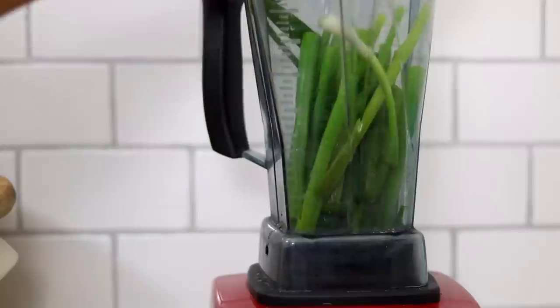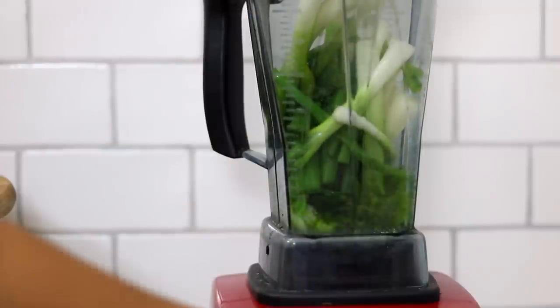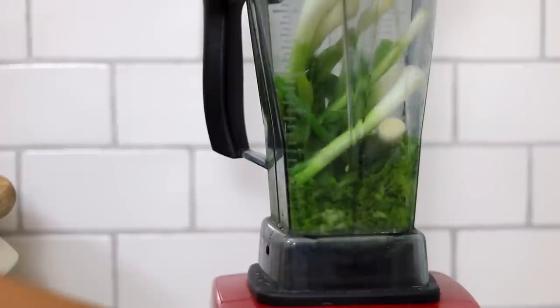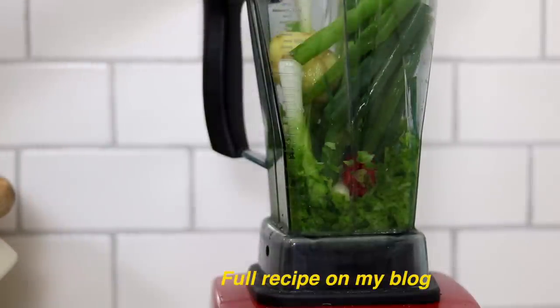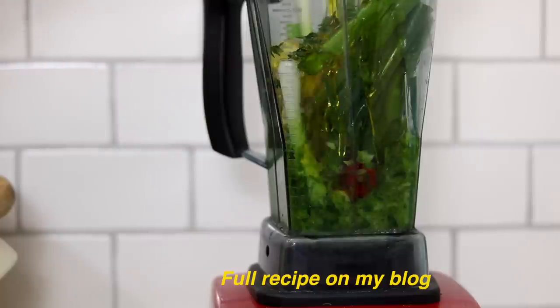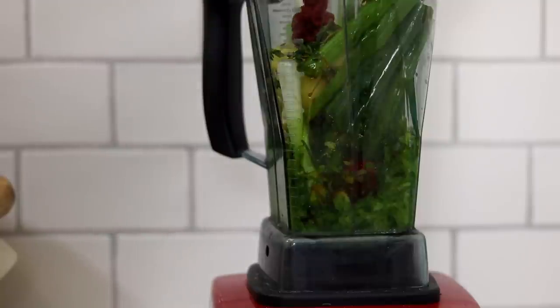The first thing we are doing is making a jerk seasoning. You can of course buy a jerk paste, make your own favourite jerk paste, or use this one. So we have some green onions, some scallions — I'm going to blend these down a little bit to make some room — then I'm adding a scotch bonnet. Add as many scotch bonnets as you like, as much heat as you like. I'm just adding one because I'm not that good with heat. Then I'm adding a huge chunk of ginger, some garlic, some thyme, some tamari, some olive oil, a bit of tomato paste.